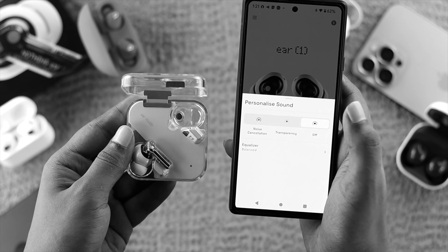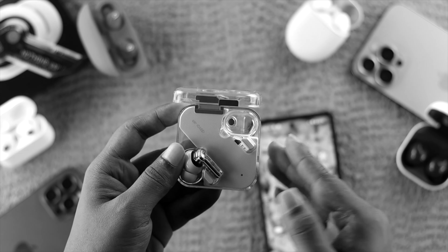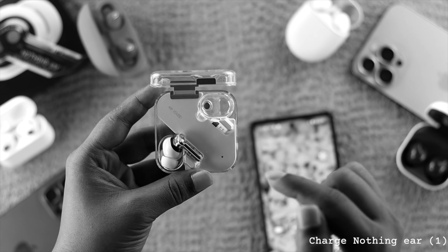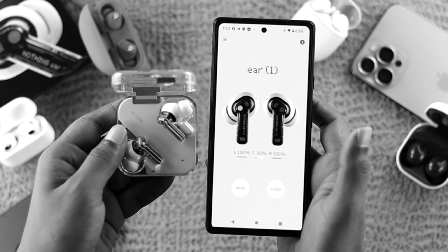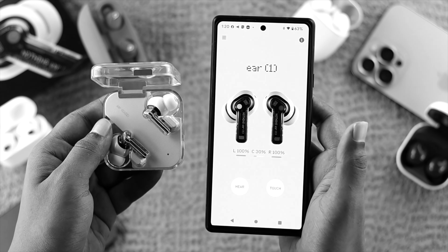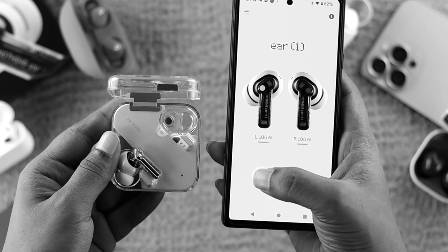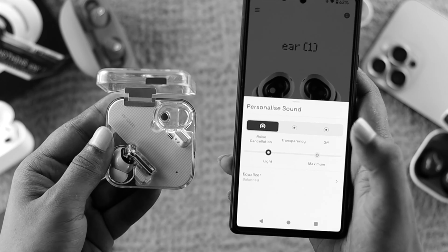Let's say you did that process but still have the problem. The next thing we're going to talk about is the charge. Sometimes if the device doesn't have enough charge, this issue can happen. So go ahead and charge your device and see whether the problem is solved and whether you're able to turn on the noise cancellation feature.